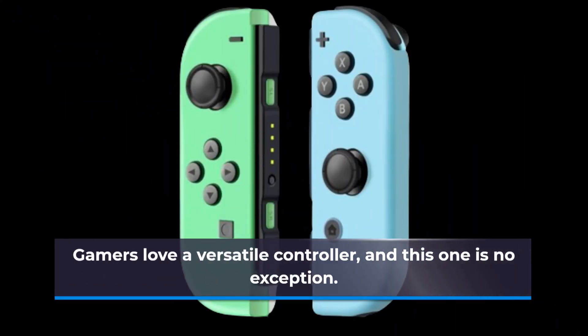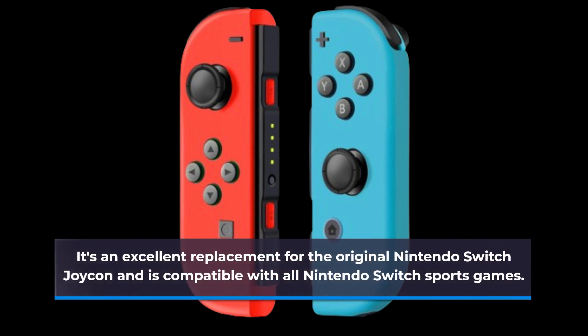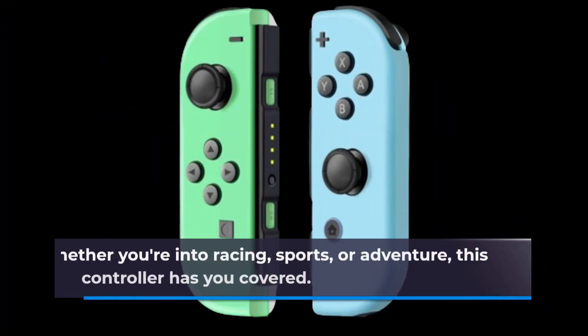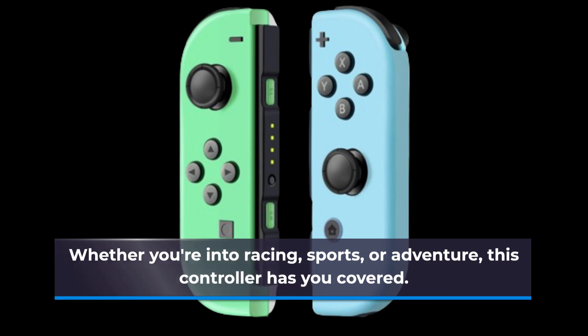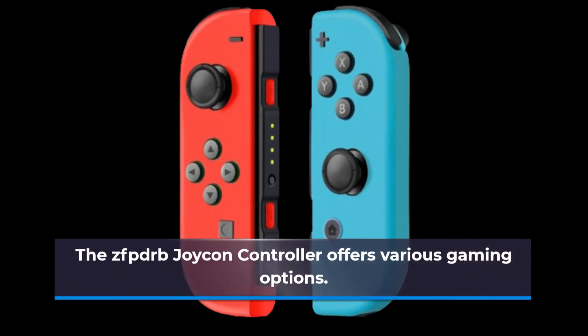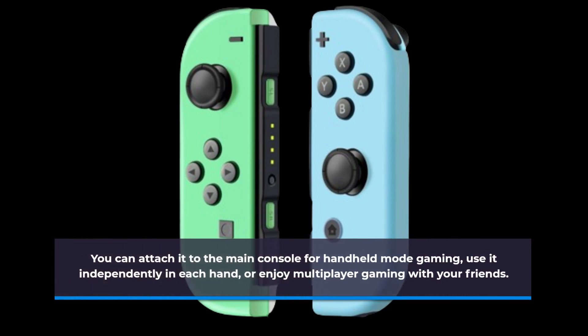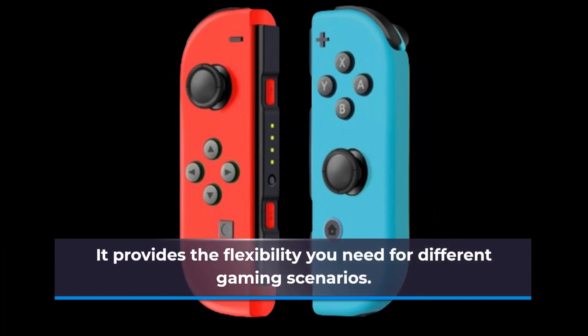Gamers love a versatile controller, and this one is no exception. It's an excellent replacement for the original Nintendo Switch Joy-Con and is compatible with all Nintendo Switch sports games. Whether you're into racing, sports, or adventure, this controller has you covered. You can attach it to the main console for handheld mode gaming, use it independently in each hand, or enjoy multiplayer gaming with your friends.